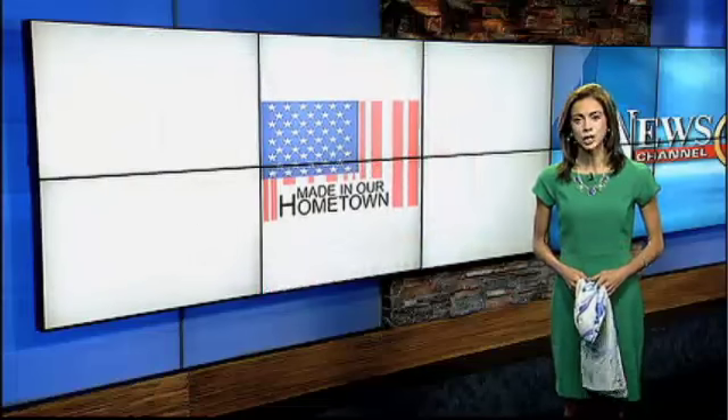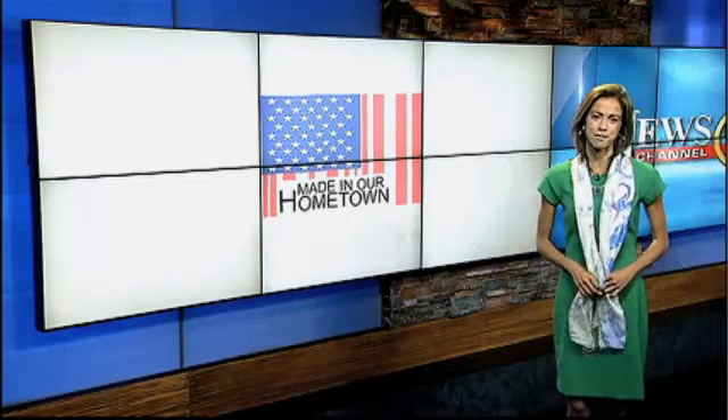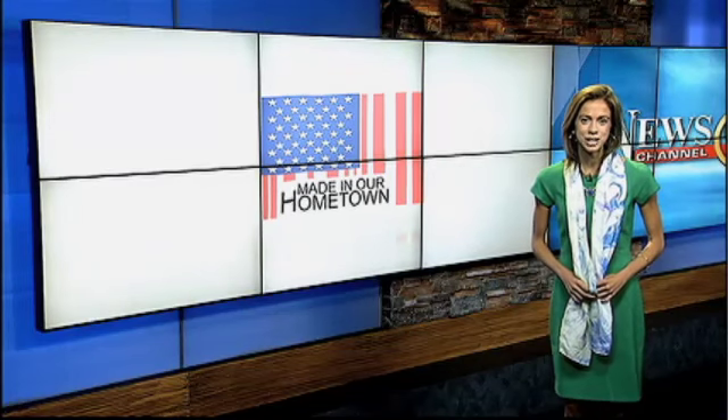Once you're done, just let it drip dry, then iron the scarf on the lowest silk setting with steam, and voila, you have your own custom-designed scarf. From Made in Our Hometown, Lauren St. Germain, News Channel 9.